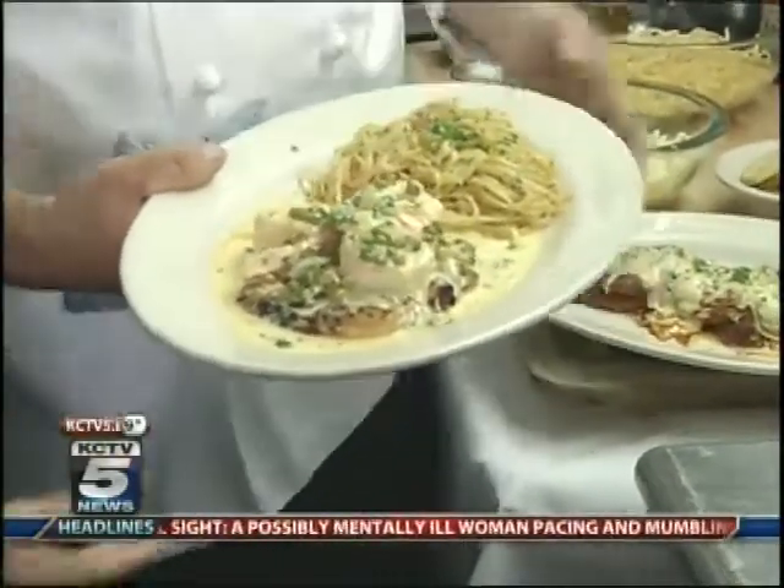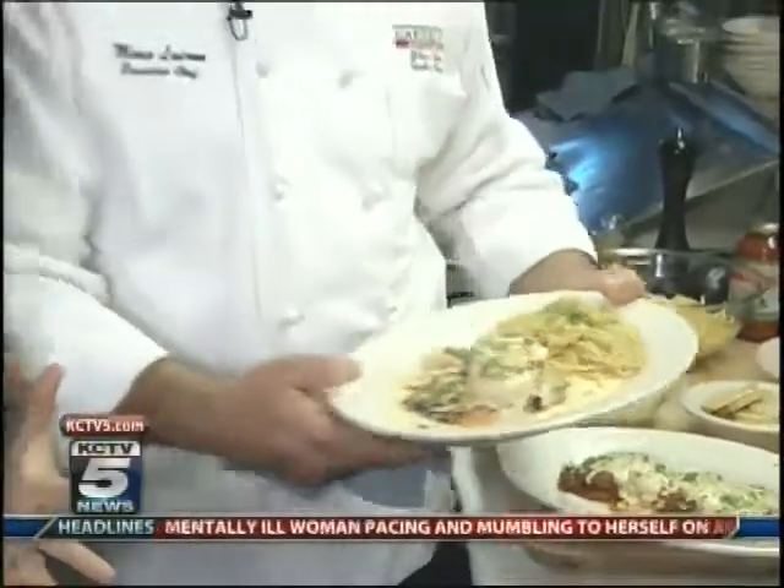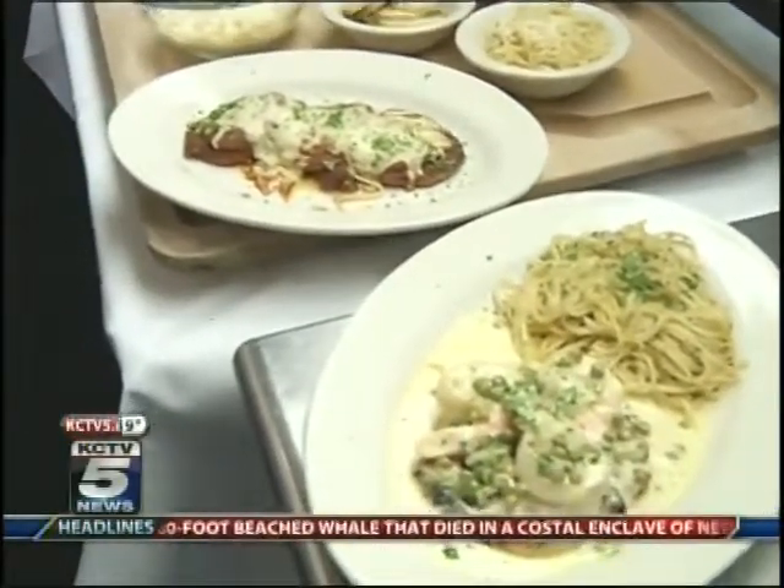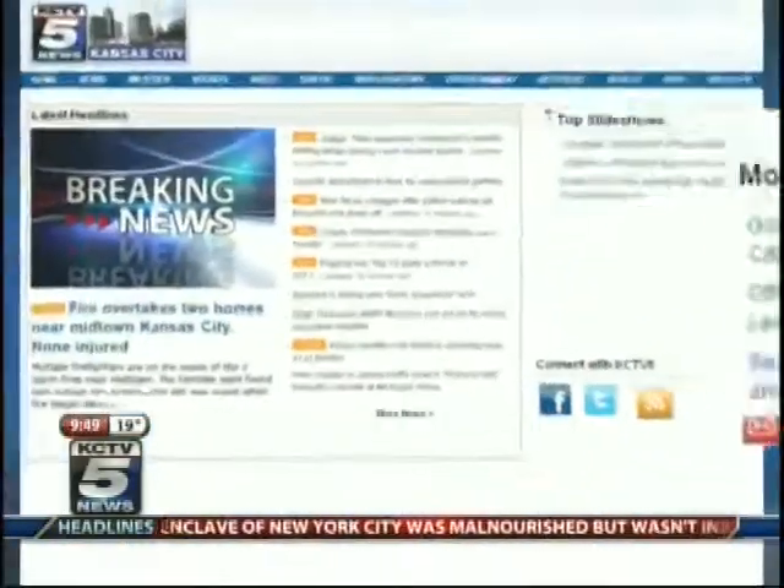You can try all of these dishes right now on the menu, but they will be on restaurant week — you can get a great deal January 18th through the 27th. Lunch is $15, dinner is $30. So you've got to come check out Mario's creations, because they look and smell delicious. You can check out the recipe for the eggplant parmesan dish on our website at kctv5.com, so you can try it out yourself.